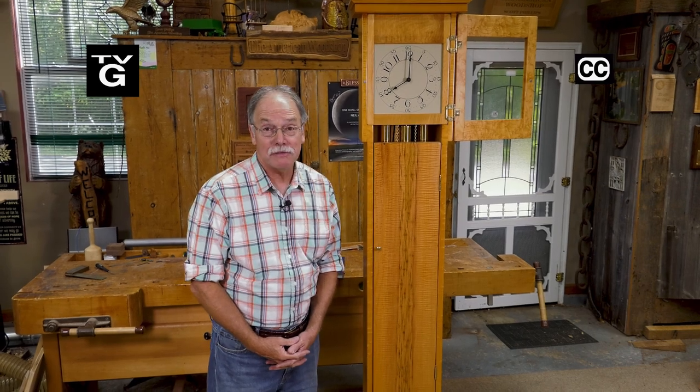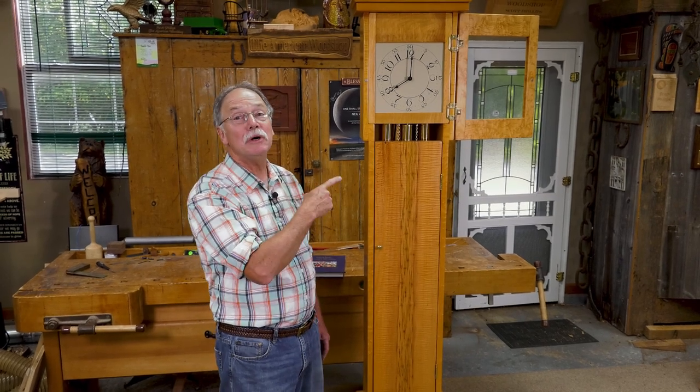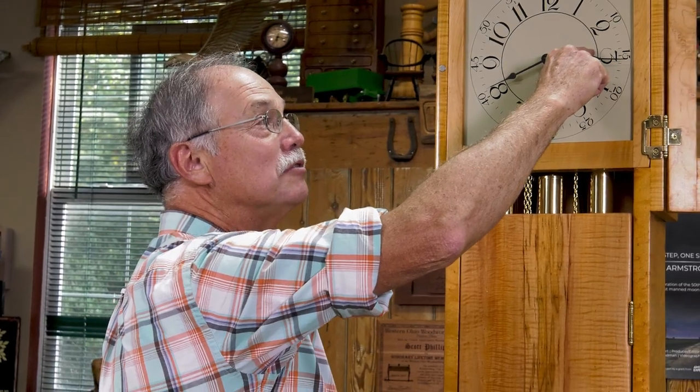When you build something with your own hands like this, it's very satisfying. And today on the American Woodshop, I'm going to show everybody how easy it is to build this masterpiece — a Shaker-inspired tall case clock. So stay with us today on the American Woodshop. So much fun.